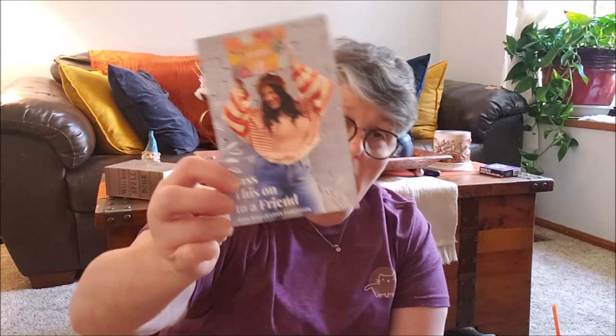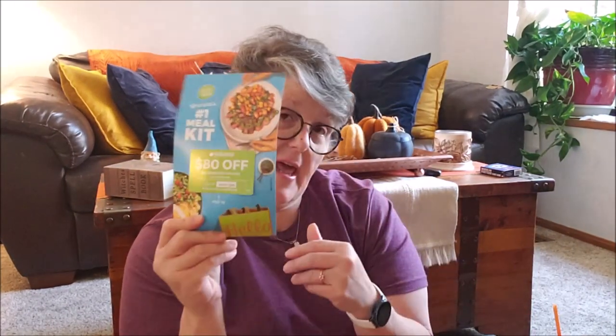We open the box and there's a catalog — kind of a magazine with some articles and info on all the different items. Sometimes you'll also get coupons. This box had a $45 credit on wine, a $15 off Gather the Good offer, a $15 FabFitFun gifting code — email me if you want that, I only have one — and $80 off HelloFresh.